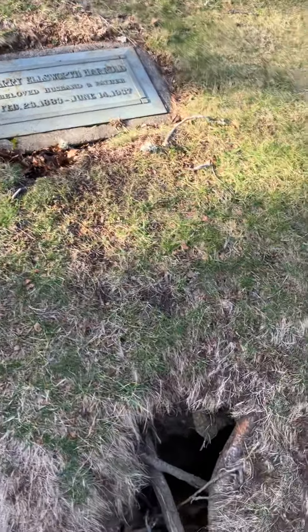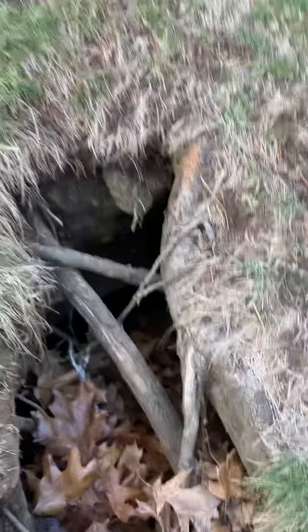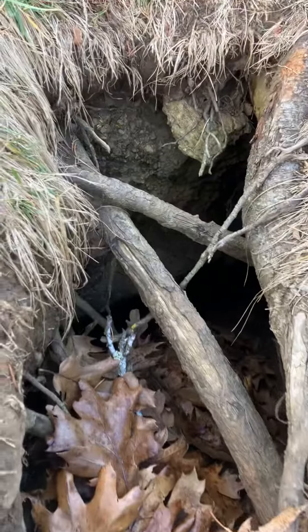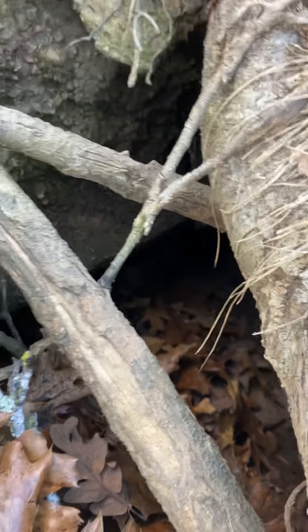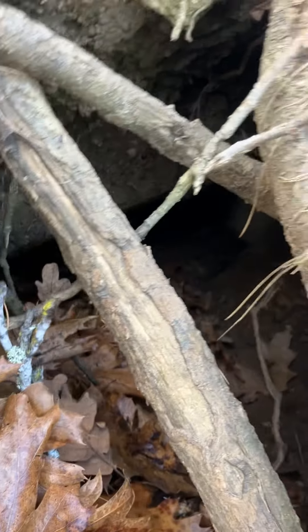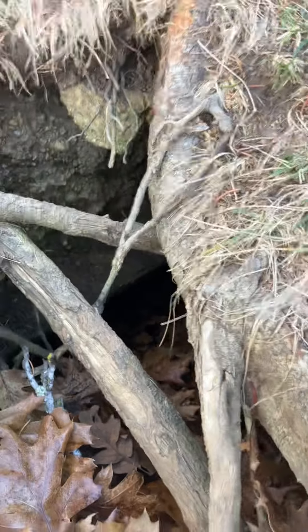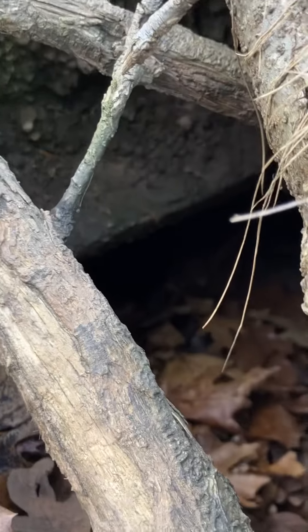But what caught my eye was that through all this time — ground erosion, animals, squirrels, rabbits, and all the other stuff — his vault is completely exposed down there. It's one of those basic old-time rock concrete type vaults.